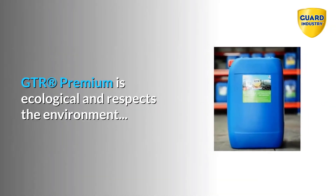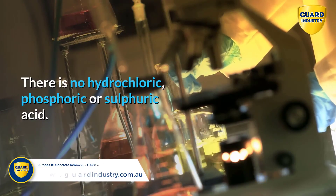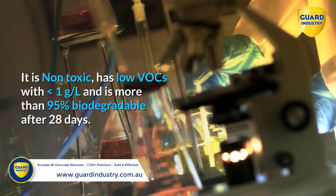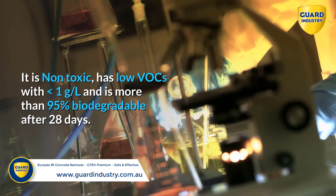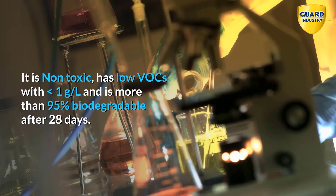GTR Premium is ecological and respects the environment. There is no hydrochloric, phosphoric or sulfuric acid. It is non-toxic, has low VOCs with less than 1 gram per liter, and is more than 95% biodegradable after 28 days.